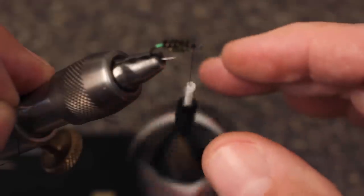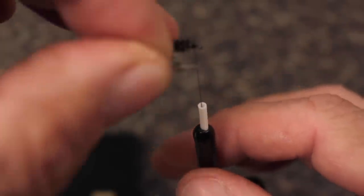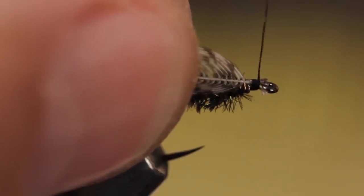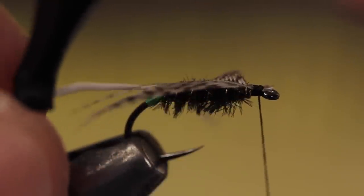Snip the tip of the feather off, leaving a small triangle that will act as a tie-in anchor. While still holding the feather in your left hand, use your right hand to give the bobbin a counterclockwise spin — doing this will coax the tying thread into jumping slightly rearward to catch the anchor and allow you to take thread wraps to secure the feather to the near side of the hook.